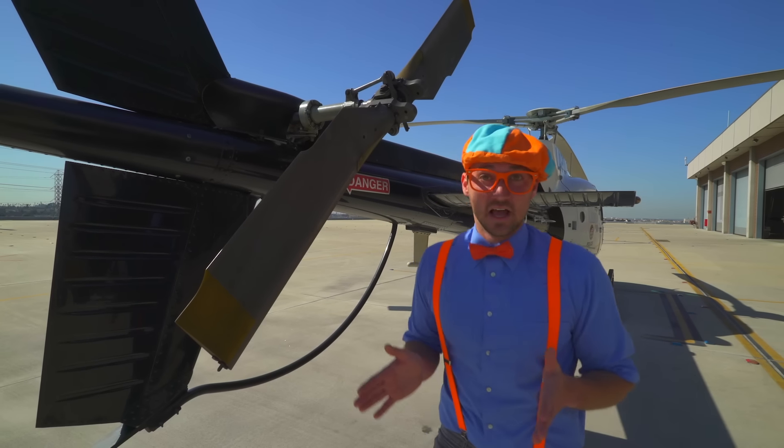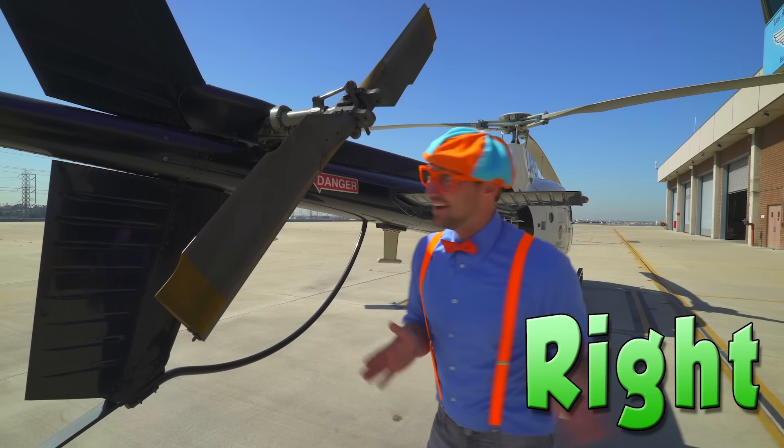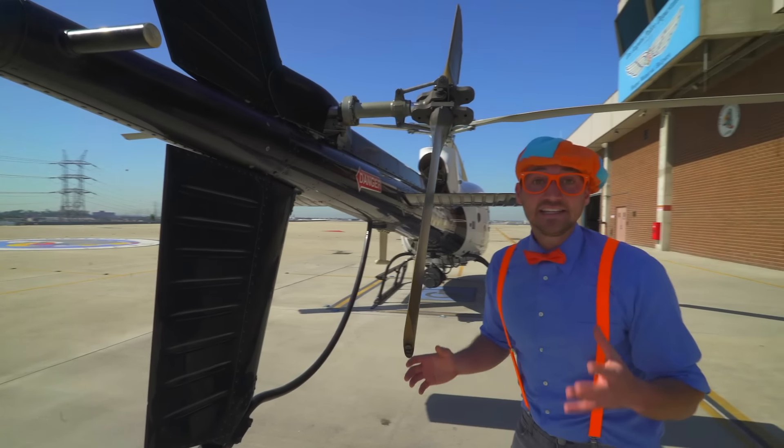Right here, this is the tail rotor. The tail rotor is what controls the helicopter's spin, from going left and right. Whoa!